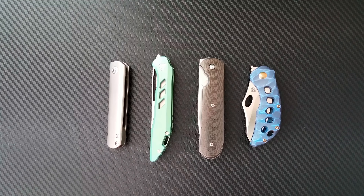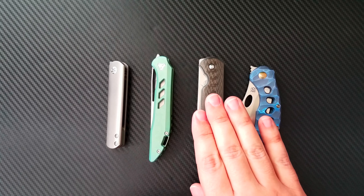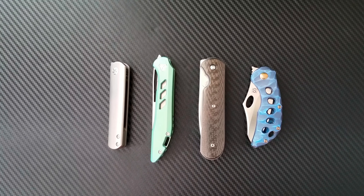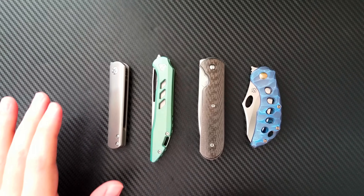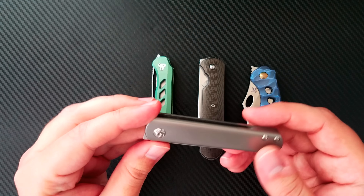I do like front flippers, though I don't prefer them to regular flippers or traditional thumb stud and spider hole openings. It's an interesting development — some makers are doing it perfectly, some completely wrong, and some are in the middle. I've got these arranged in order of price point, from full production all the way up to a full custom knife, to see how each maker approaches them. Let's start with the cheapest one.